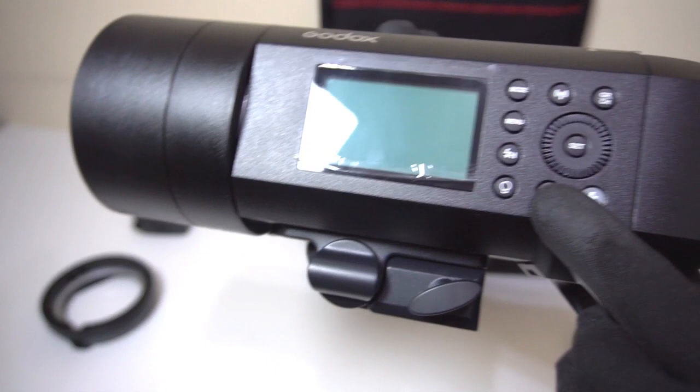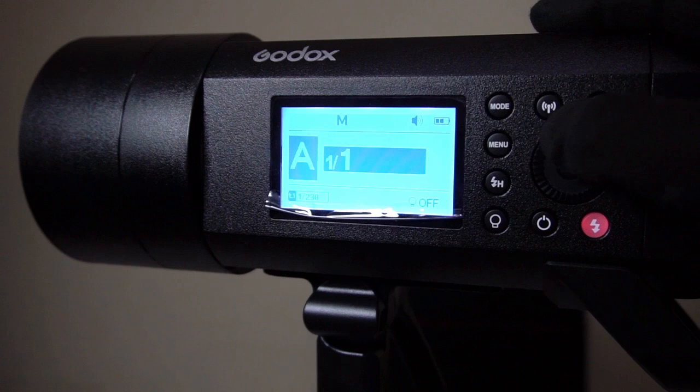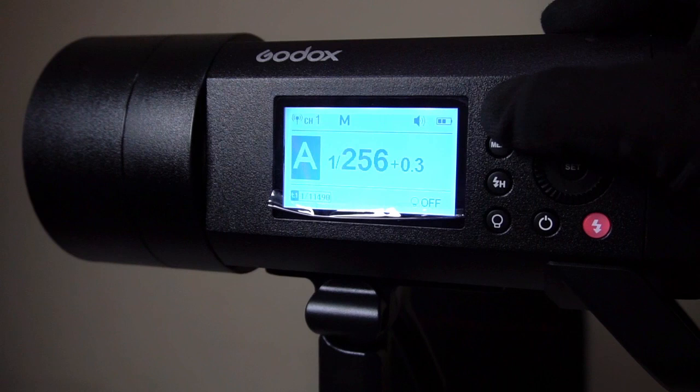For the menu panel, once you turn the power button on, you just need to turn the dial to access the menu. The power range is in fractions — the max power is 1:1, down to 1/2 up to 1/250, which is your lowest power range. You have 3 modes that show up once you press the radio signal button.